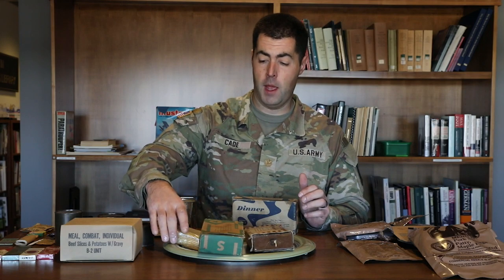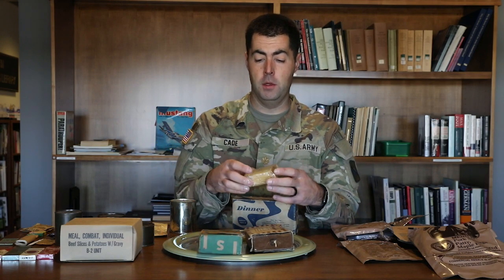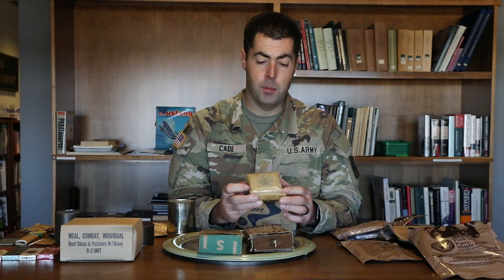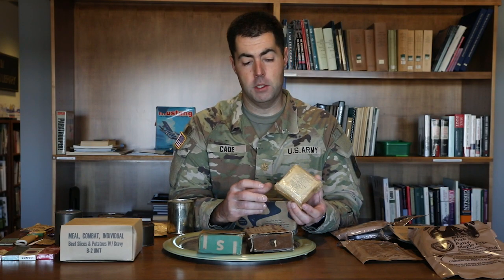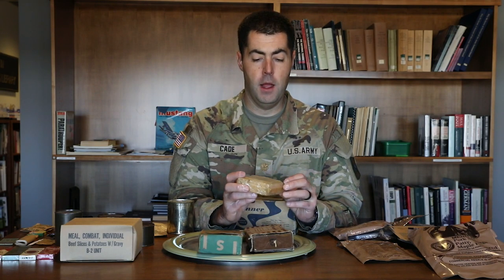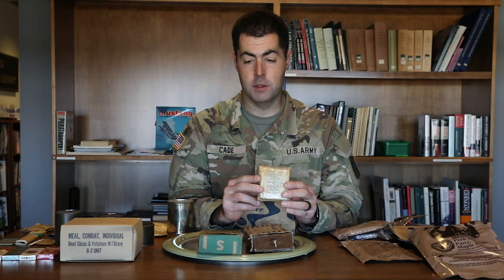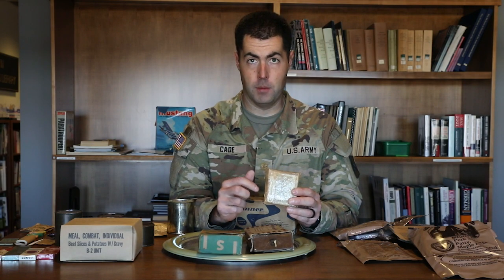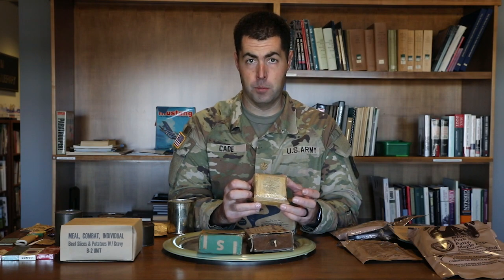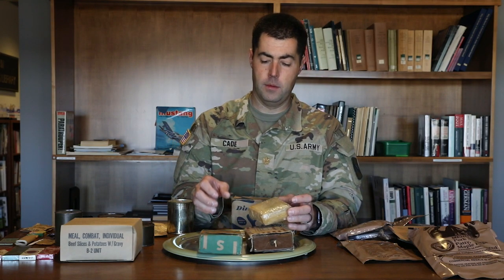Typically the cans of meat have all exploded or degraded after 75 years, so we don't have any surviving examples of those. But we do have a surviving confectionary packet. This little packet here is in a cellophane wrapper and it's got crackers, chewing gum, cigarettes, and a bouillon powder in this one. This probably came out of a supper or dinner box, and it would have been part two of the meal.